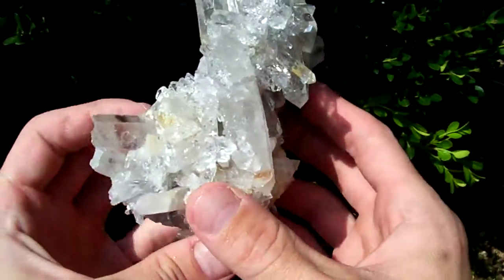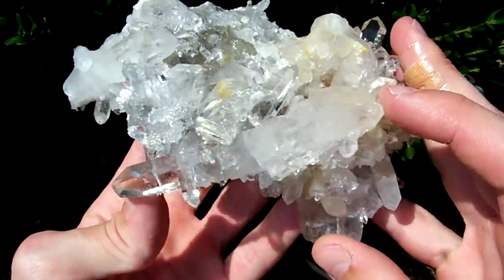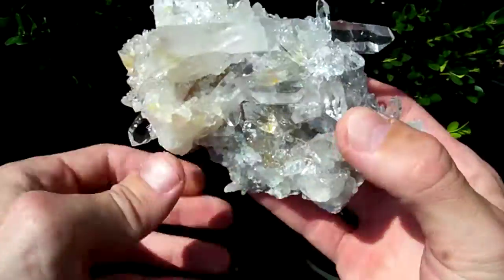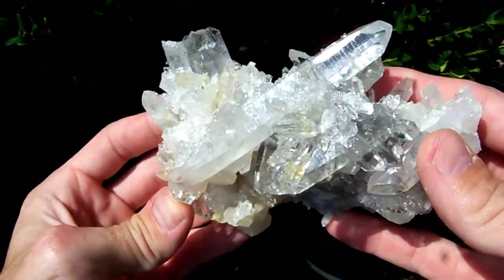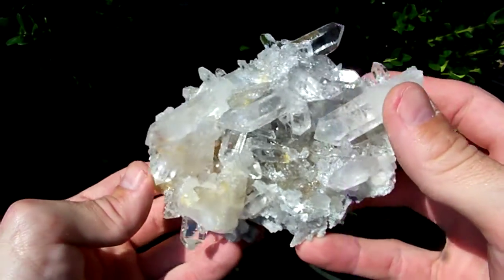But the reason I'm listing this one is because of this really long DT point on it. That DT point right there is just too long and too awesome looking for me not to let this go to somebody. I just couldn't bear throwing this one on the ground and having that DT stare at me on the ground every day.